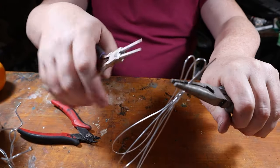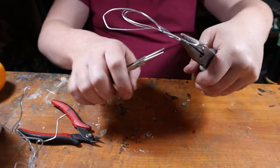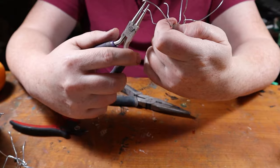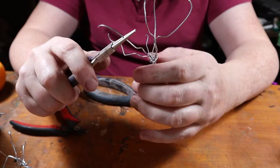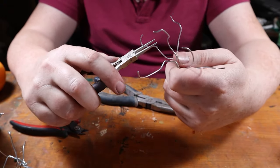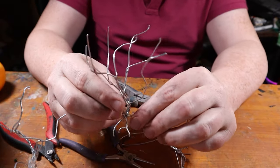Welcome to my little guide for creating jungle trees for tabletop games like RPGs and war games. Today we're going to start with some 16 gauge galvanized steel wire, twisting it to form the core armatures of our jungle trees. This sturdy skeleton is going to give our trees the necessary strength and shape.